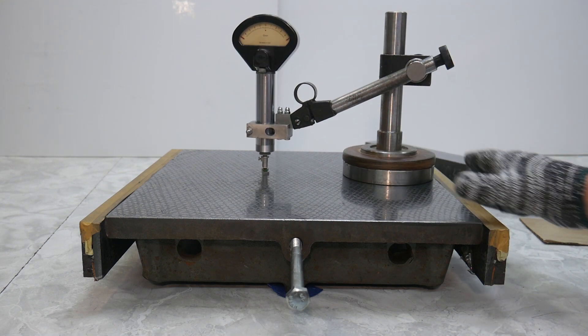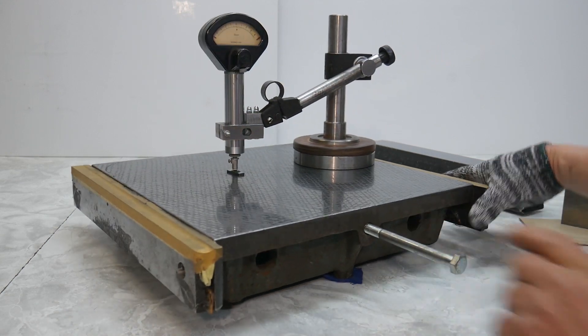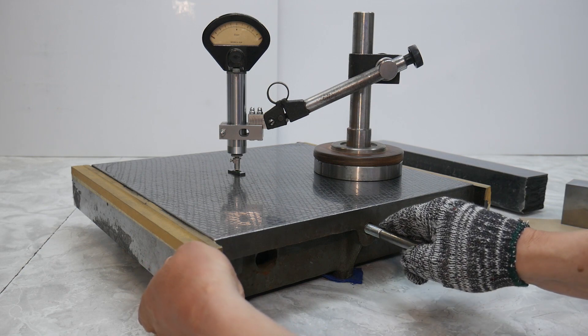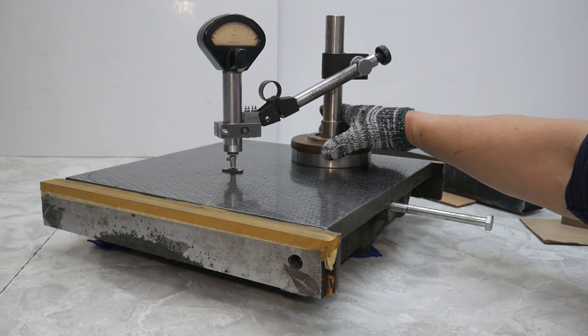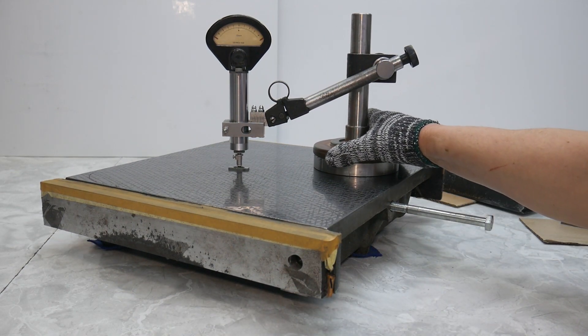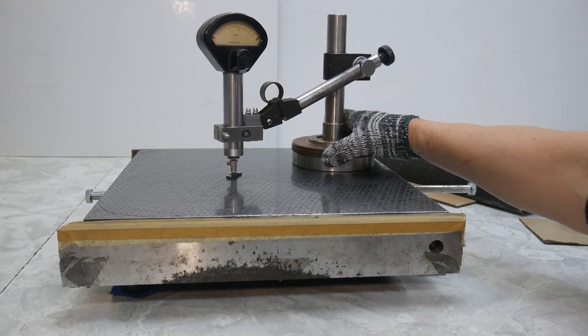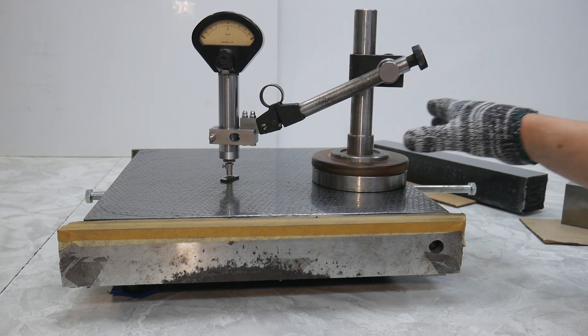Some movement of the instrument pointer is primarily caused by graphite dust used for lubrication. But without graphite, the result will be noticeably worse.